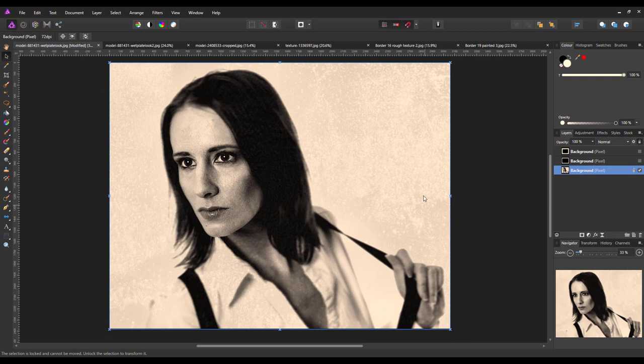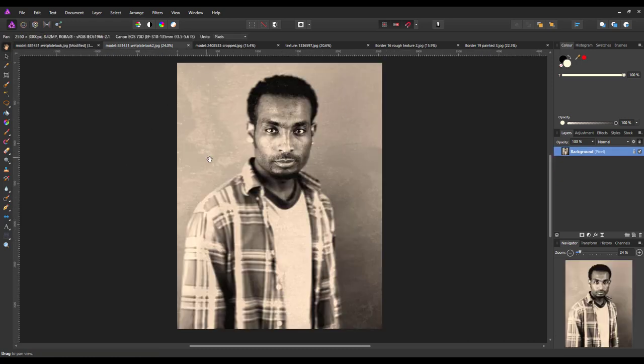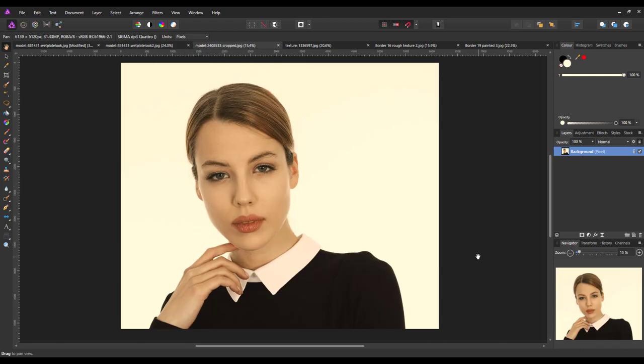I think it does work best when the subject is a portrait — nine times out of ten with wet plate photography it was portraits, not landscapes, though that doesn't mean you can't do landscapes. I think it works better with a light background; I have tried this with a darker background and it still works. I'm going to try this with this image — I've not actually practiced on this image, so I myself don't know how this will turn out.